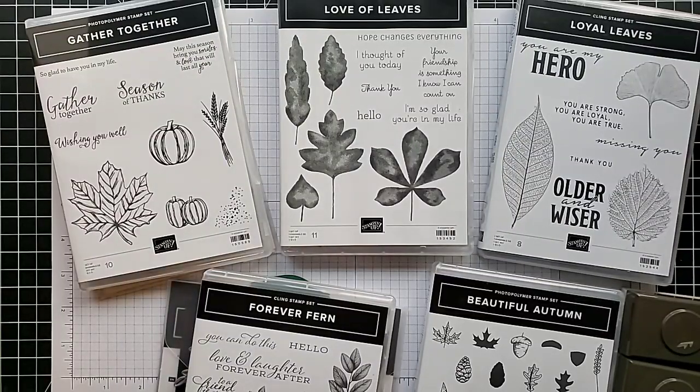Hi friends, this is Anna with Scrapping Stamping and Stuff. I'm here today with a video I'm really excited about. Fall is my favorite — I absolutely love leaves and using them on my projects. Today we're going to talk about 10 different techniques you can use on leaf cards. Keep in mind that if you use different colors, you can use leaves on your projects all year — just change up the colors for any season.